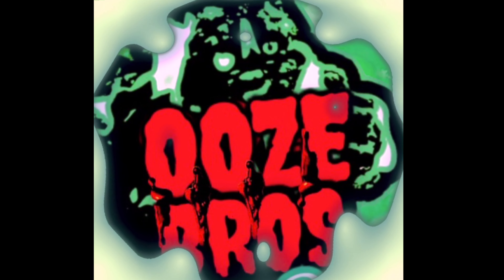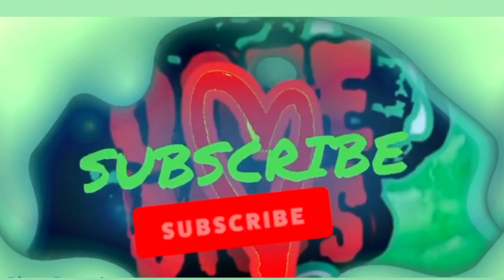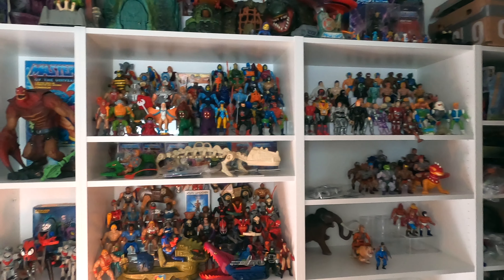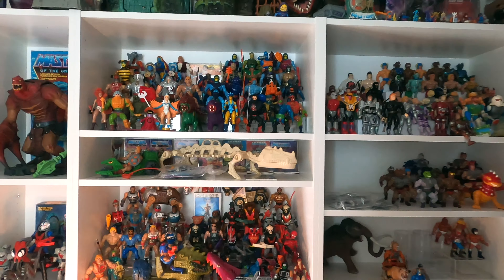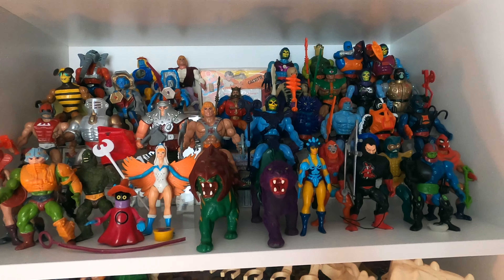Welcome to Ooze Bros. In today's video I'm gonna show you a custom trick on how to make a toy setup like this.